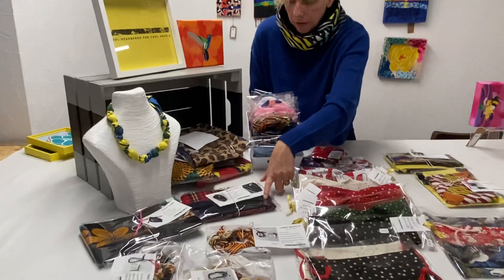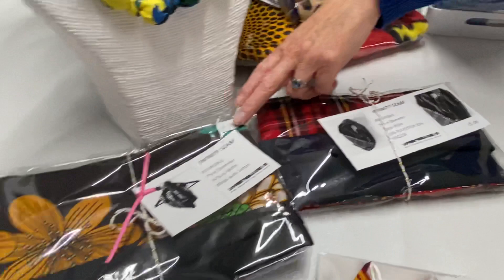We also have an Infinity scarf. This is reversible — it's a lovely tartan. You've got the green and blue tartan with the red.